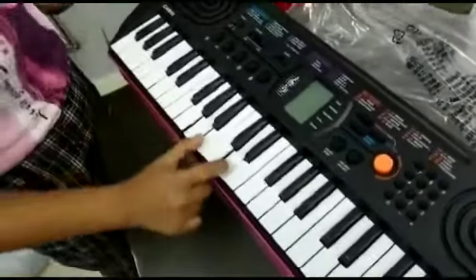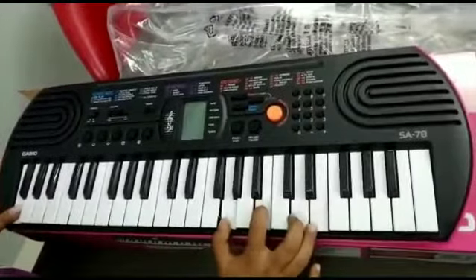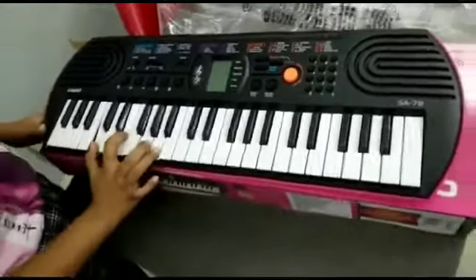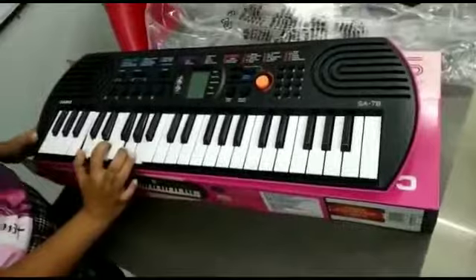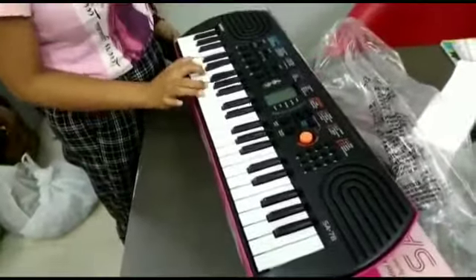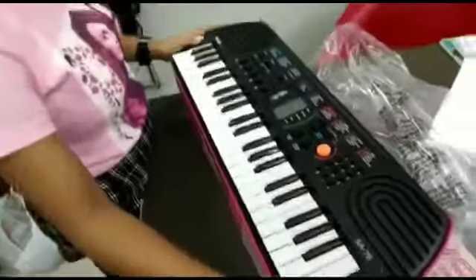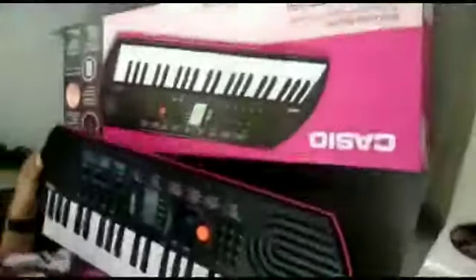This is the Casio Mini — the best product at the best price. The best product is in the Galaxy Music Card. On your cell phone, the best product is in the Galaxy Music Card. The price is $25.